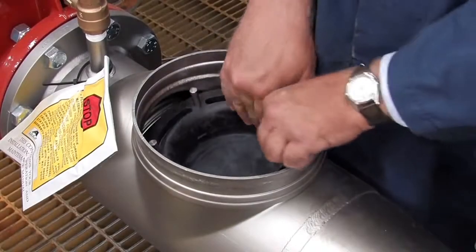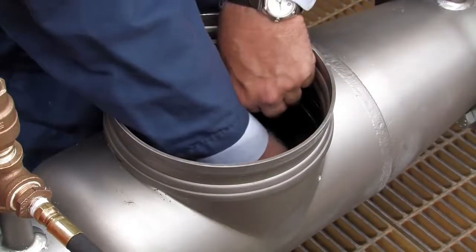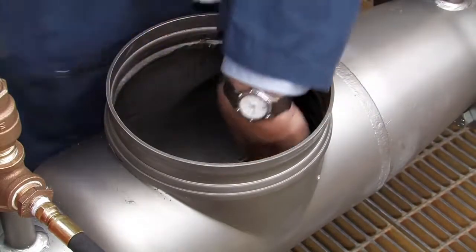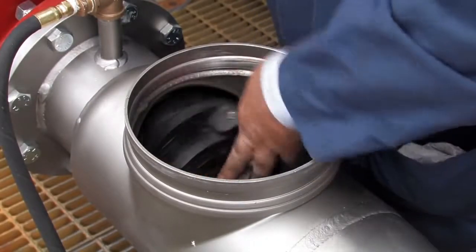Checks should be reinstalled hand tight in reverse of how they were removed, with the number two check going in first, followed by the number one. The number two check should be tightened by placing a long screwdriver between the lugs and tightening firmly. Tighten the number one check by hand only.